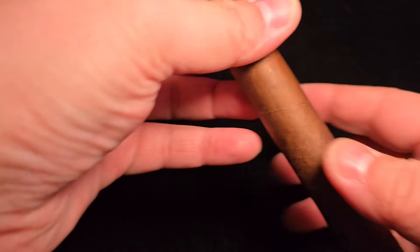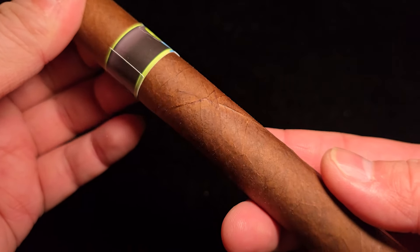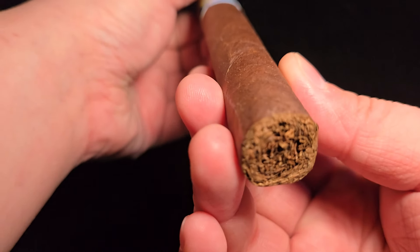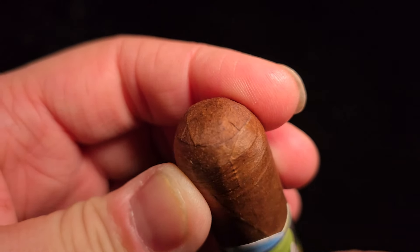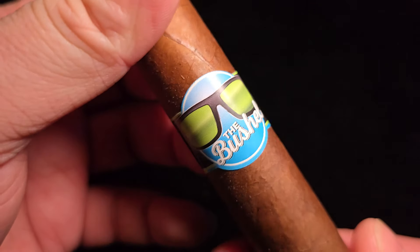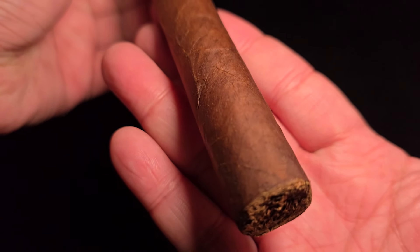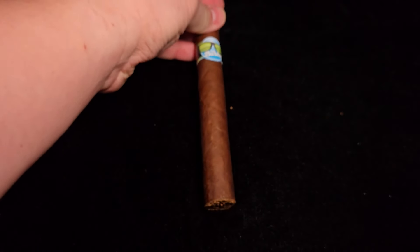The Bushell is a 6x52 Toro. Overall, the cigar looks somewhat dry and a little bit velvety. There's not much information about it — cigars from Privada Club, you tend not to hear about them from Half Wheel or anything like that. So let's get started. I already cut the cap, but let's smell it.